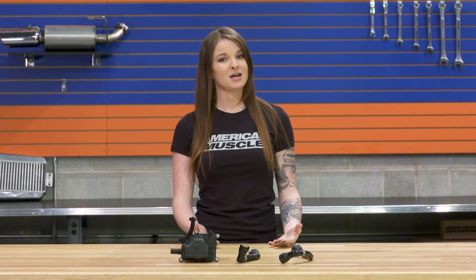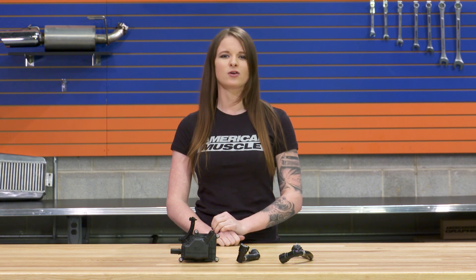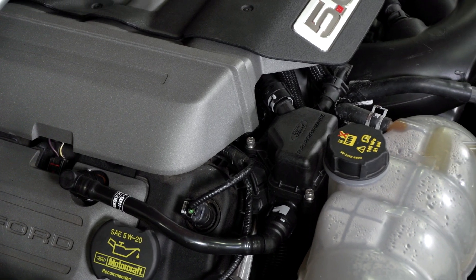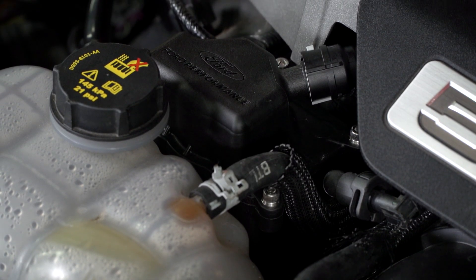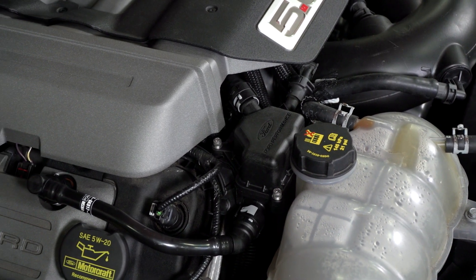An air oil separator is a simple mod that does some good for all applications. A catch can might not be one of the first mods on your list, or it may not even be on your list at all, but it's a very functional piece with benefits for even a completely stock motor. The Ford Performance Oil Air Separator is for those looking for an air oil separator that has OEM hoses and fittings and an OEM look instead of the aftermarket look that most separators have.